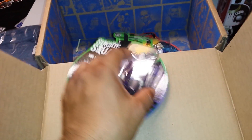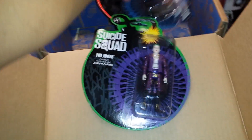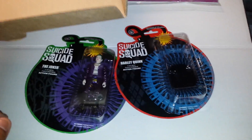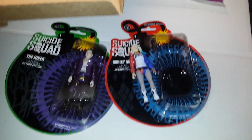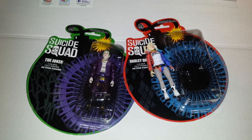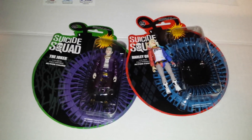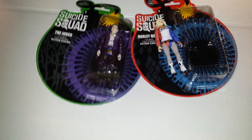These figures are by Funko but they look like ReAction figures with a bit more articulation. In this box, Harley Quinn has popped out of her packaging because the adhesive isn't very good. These are really cool though — we've gotten a couple of these boxes already and we're selling them by the set, not individually.